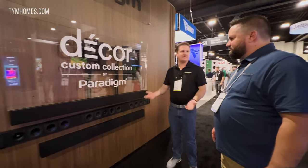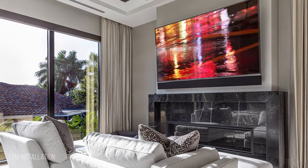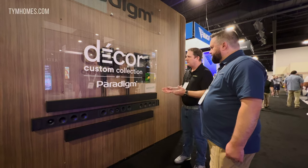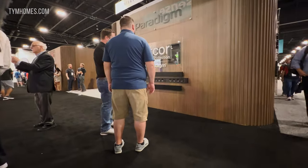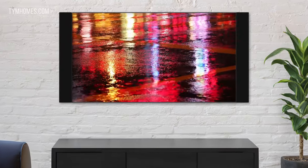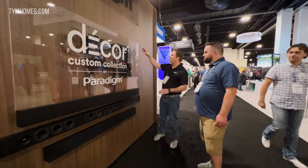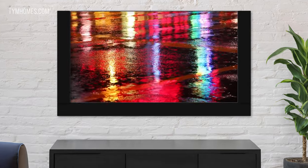This is the new Decor V2 lineup. We took the very successful Decor models from the original versions and upgraded them — the enclosures, the drivers, and the ability to put these into places in the home you maybe didn't think of before. We can custom cut it to match the width of your television, or if you're doing stereo Decor V2s on the side, we can match the height for a perfect fit and finish. We can even do a stereo plus a center channel — what we call the 3SC — so you have a full three-channel solution around the panel for great aesthetics and great performance.